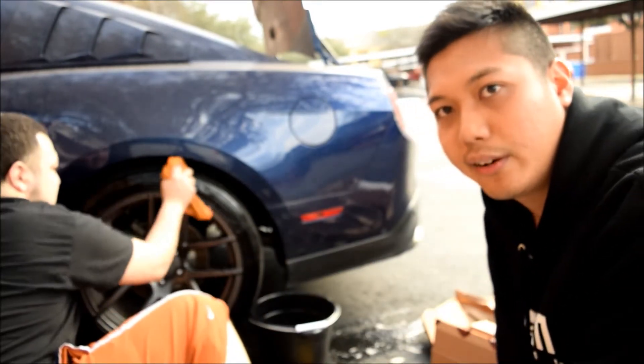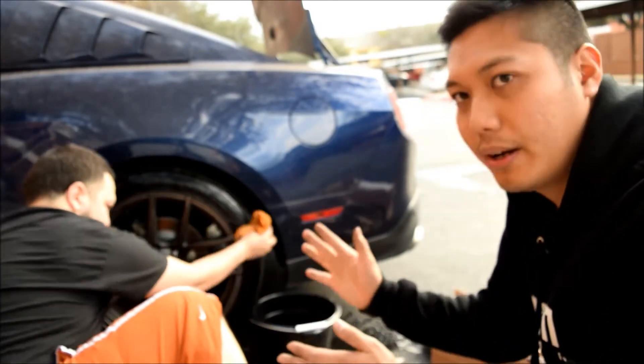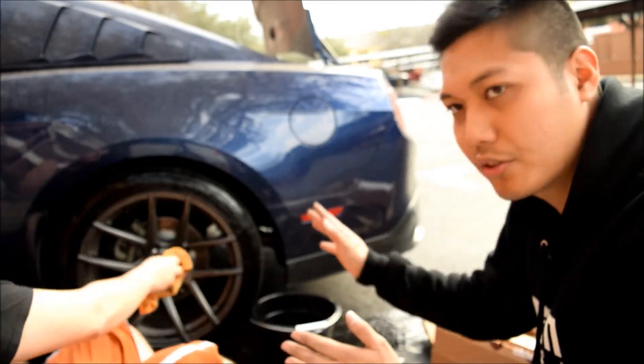Right now Jacob is washing down the tire, making sure it's good. It previously had tire lettering on it, so he's just peeling it off. We're going to make sure it's nice and clean, use an alcohol pad, and sand it down before we stick it on.